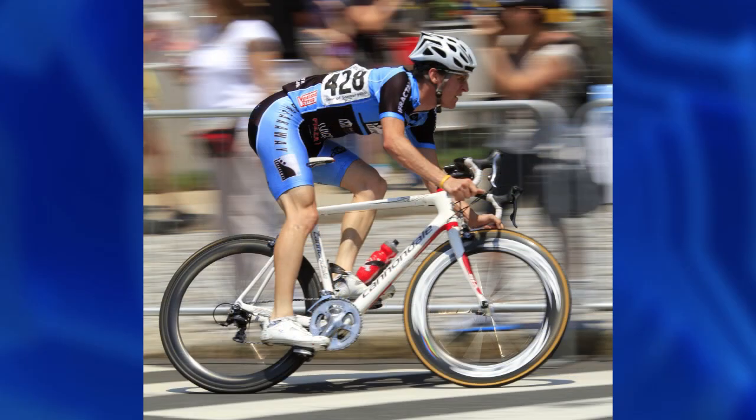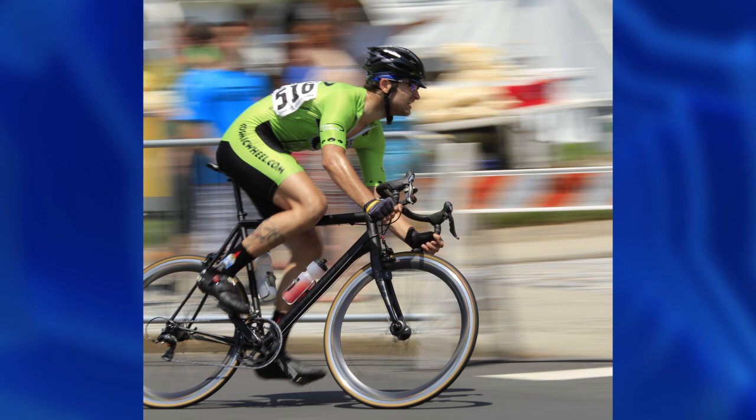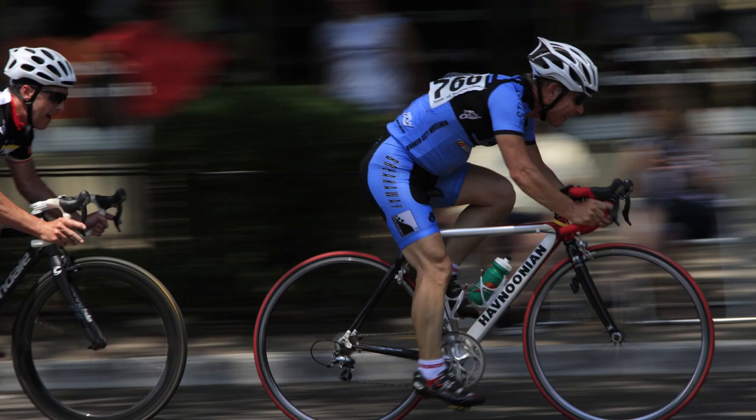So: high shutter speed, maximum aperture, the best possible ISO — somewhere between 120 and 160 on a bright sunny day. If we go into the shade, you can kick it up to 220 or 320.